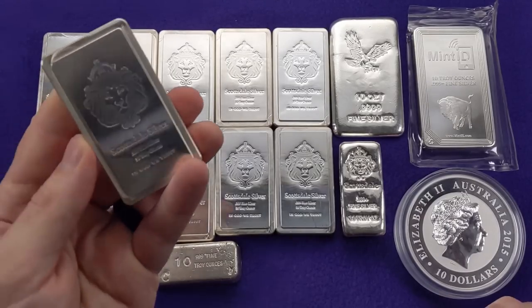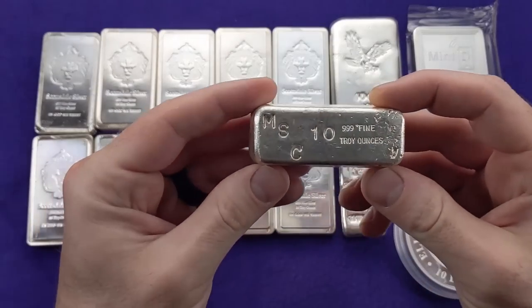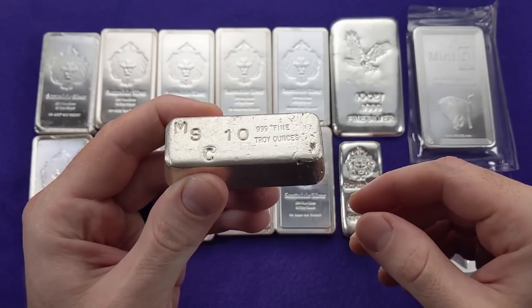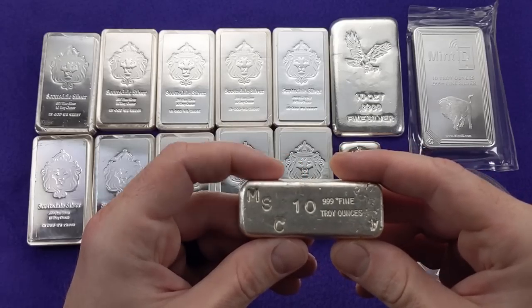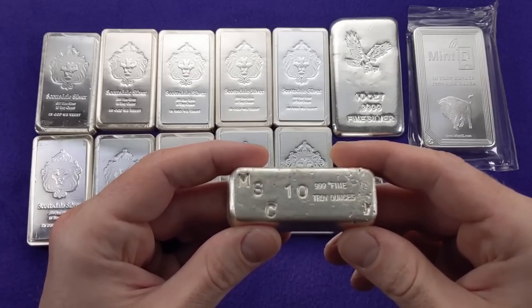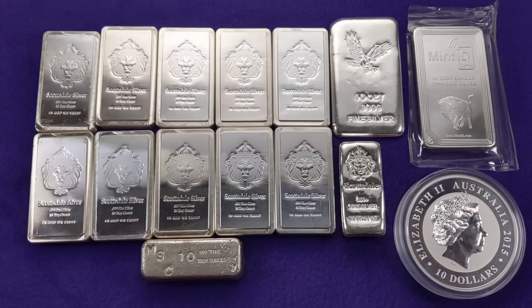I think of 10 ounce bars almost like the $100 bill of bullion. Another nice thing is that some of these bars actually are collectible. If you can find an old vintage bar minted back in the 80s — there was a lot of silver production during the craze when silver spiked up — and some of those companies aren't around anymore, those bars carry a little bit of a collectible premium. There is a collectible market for 10 ounce bars, and that's a nice added feature.